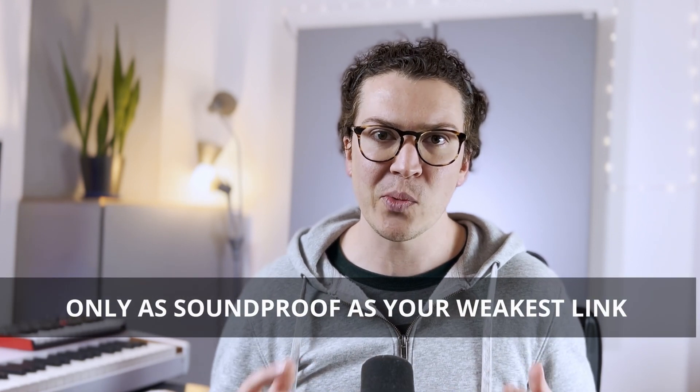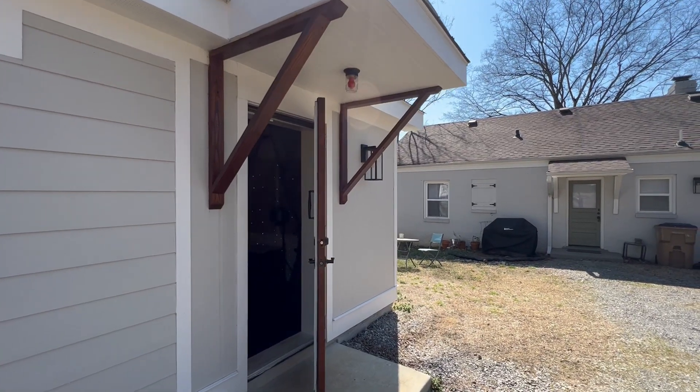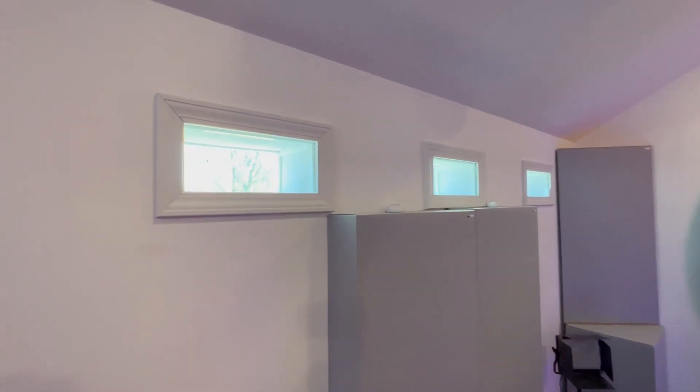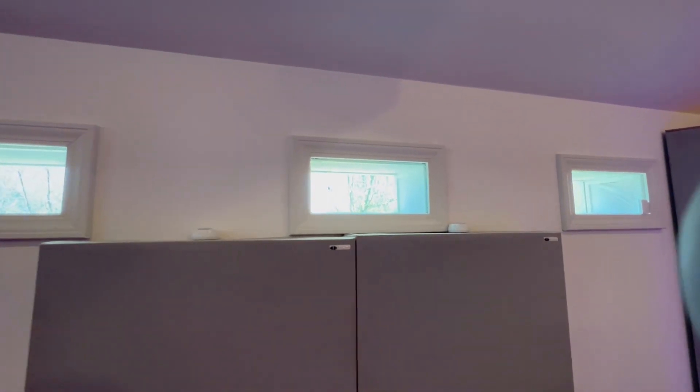The very first concept you must understand, which no one selling mass-loaded vinyl will ever tell you, is that your room is only as soundproof as your weakest link. The weakest link is always going to be the door or any sort of window. In a perfect world you would have just walls, ceiling, and a floor, and your room would be super soundproof — but there would be no way to get in or out. So the door, unfortunately, is going to be our weakest link.